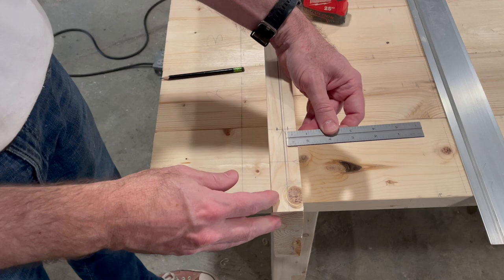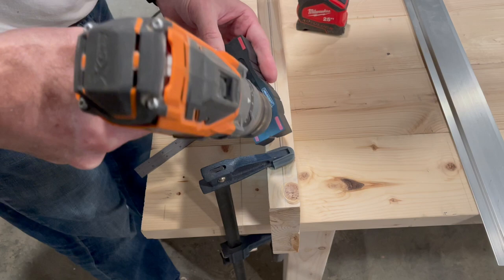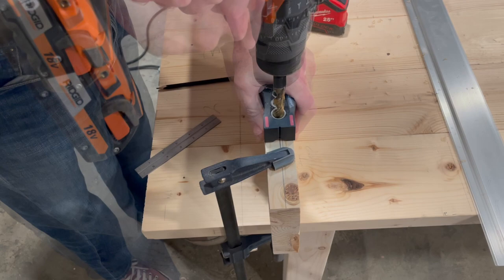I'll measure out the mortise on the edge of the breadboard so that it's exactly in the center and mark the joint. I'll clamp the breadboard to the table and use a half-inch drill bit marked with tape to the appropriate depth. Then I'll use a drill block to line up the cut and remove material from the end of the mortise joint.